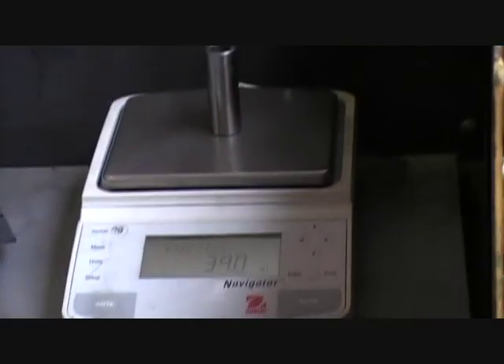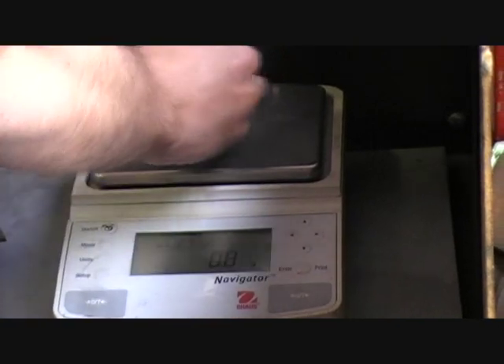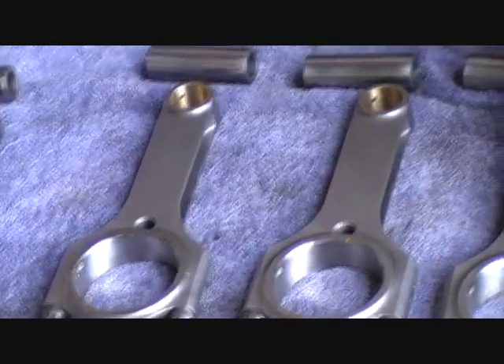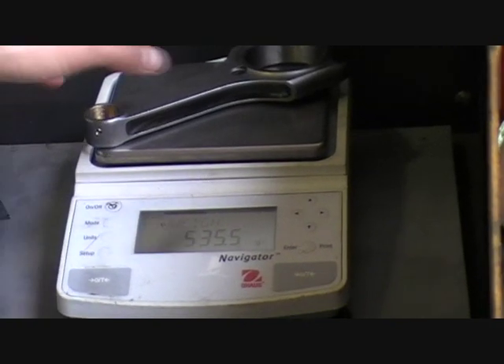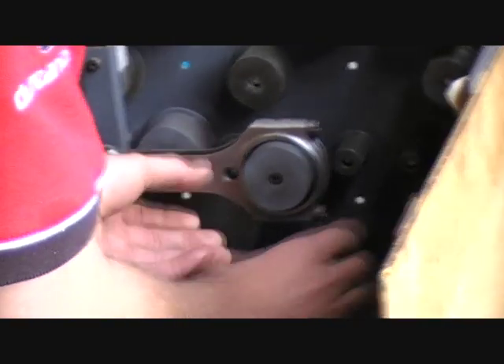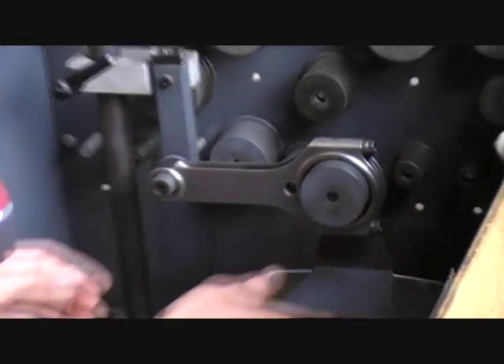Once we've done that we can do our gudgeon pins - we have to make sure they're all good. We've already pre-weighed these pins so they're all the same. Once we've done the pins we're onto our rods. When you balance a conrod you don't just balance the rod as a total weight, because you don't know where the weight difference is - whether it's the big end or the little end - so you don't just take material off wherever you want. What we do to work that out is weigh our big ends first. We've zeroed the scale with the fixture, and we slide the rod on the bar. We have to have it level right in the middle so the weight is pulling out nice and evenly on the scale.